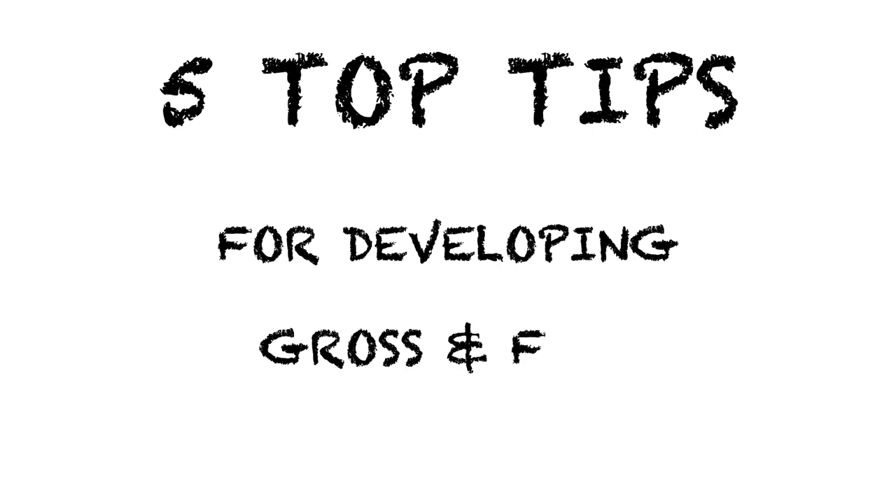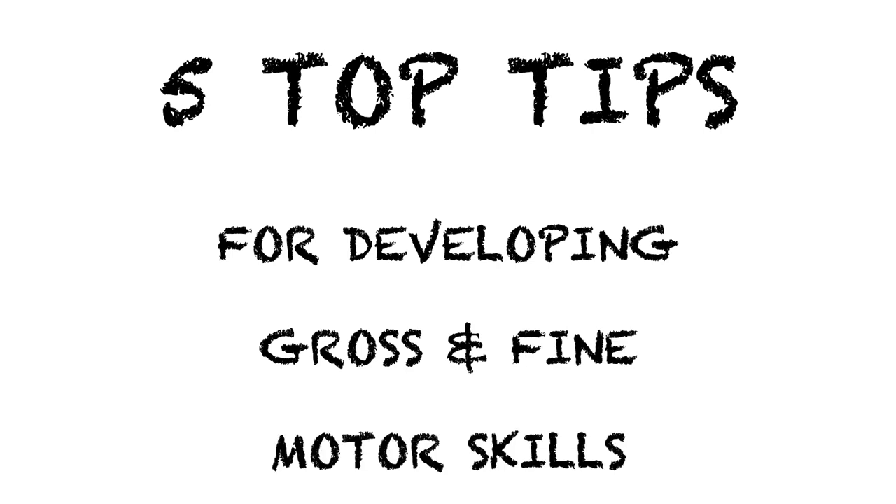Hello, my name is Richard from MrEarlyYears.com and I'm here to give you my top five tips for developing gross and fine motor skills in the early years.